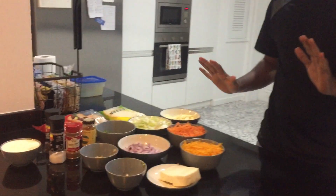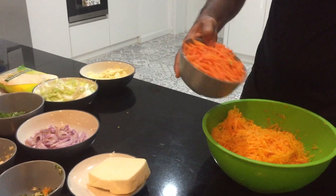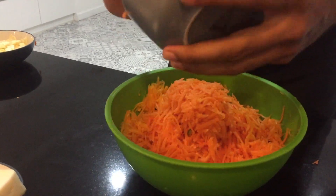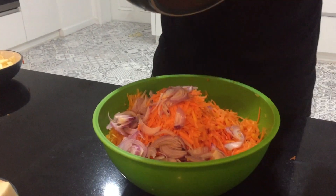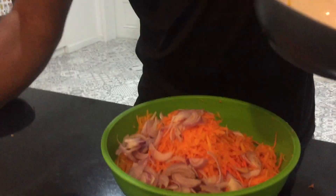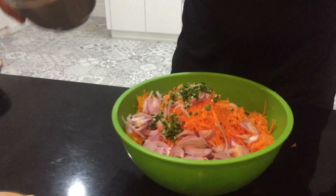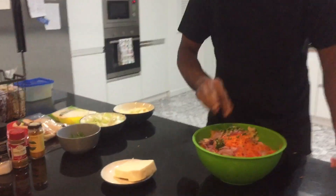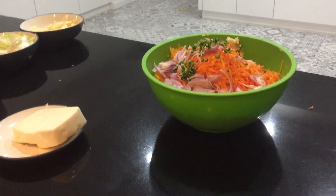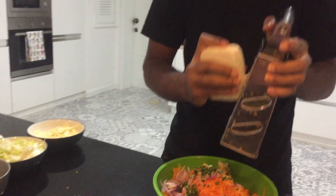Now my cutting is all done. I will take a bowl and put the butterscotch in, then add carrot, a little onion, chili, and ginger and garlic — not paste, but chopped. Then I will add cheese.